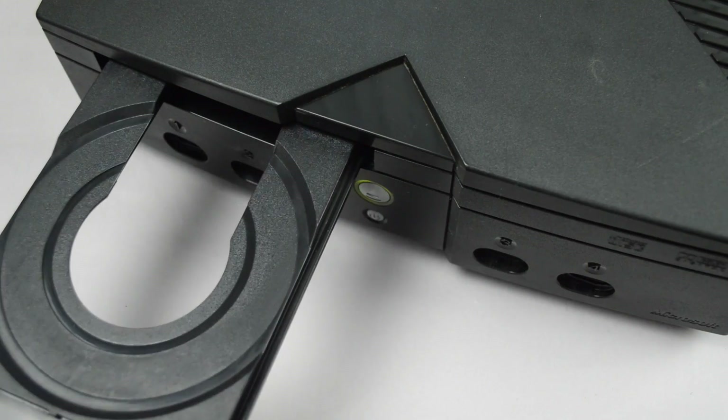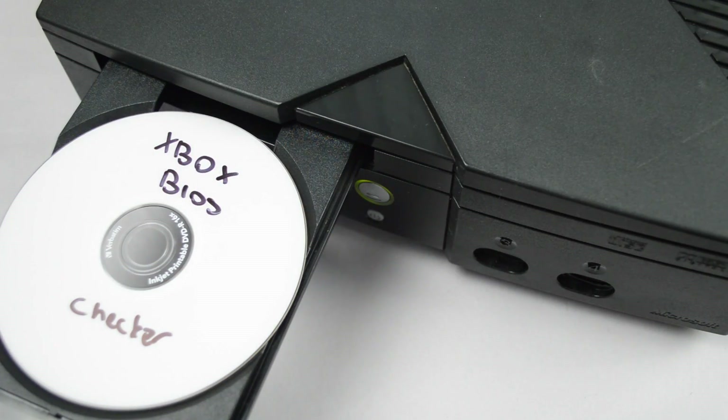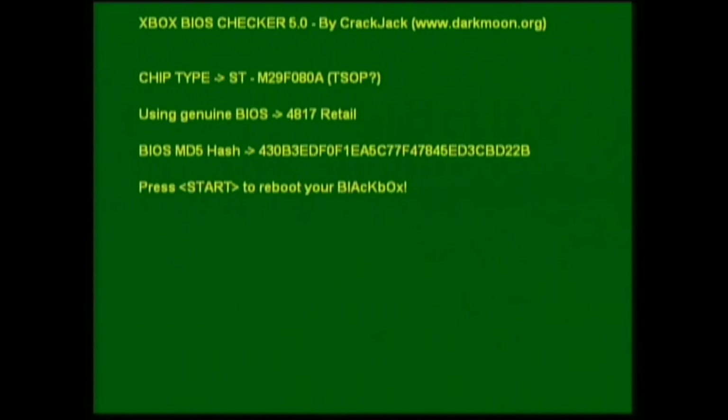Now boot the console up and insert the BIOS checker DVD. Once the software loads up, it will tell you exactly which chip you have and whether or not the T-stop points are soldered correctly. Now remove the disk and shut down the console.